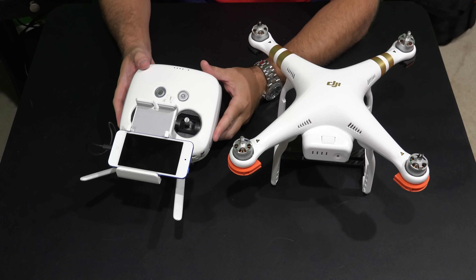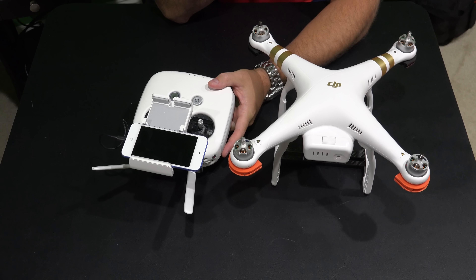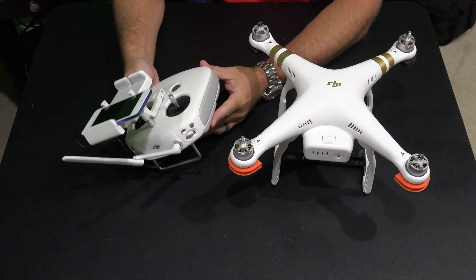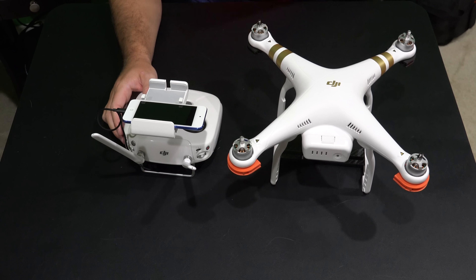So for that reason, I picked this up. I could have gone with a larger tablet, I could have spent a lot more money and I could have had something that wasn't as portable as this. But you can check the link within this video's description and find this iPod Touch. Now there's several different versions and not every version will work with the Phantom 3.